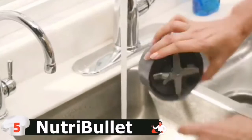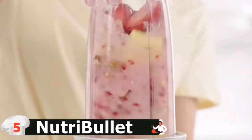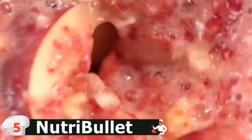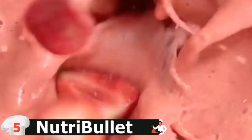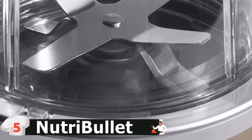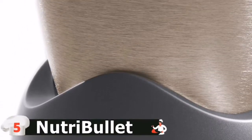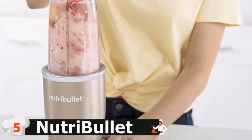It uses stainless steel extractor blades and cyclonic action to break up your ingredients. It's effortless to clean up and only requires rinsing the blade and cup. The Nutribullet also comes in many colors. Powerful stainless steel extractor blades use cyclonic action to break down tough ingredients. High-performance, BPA-free plastic cups are long-lasting and durable. For more details, let's watch more.